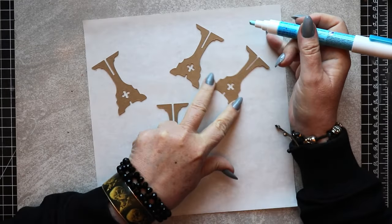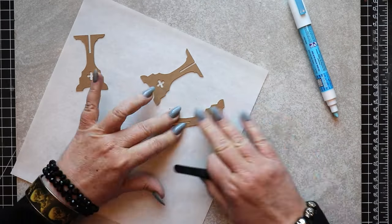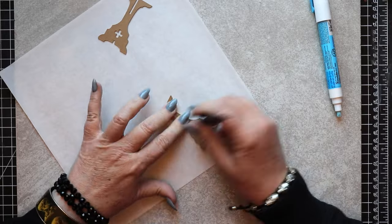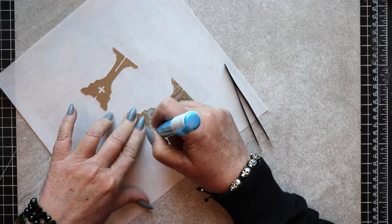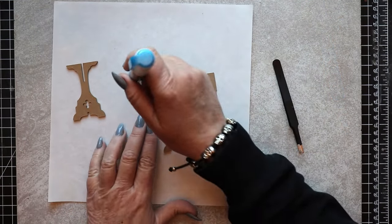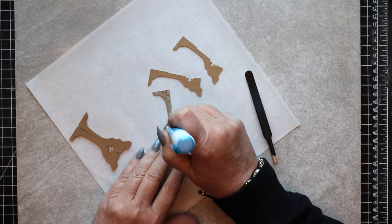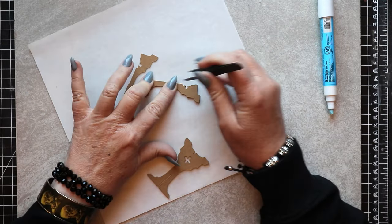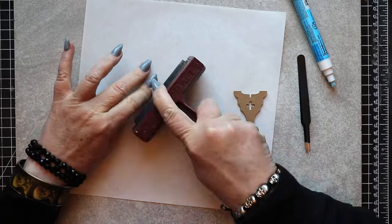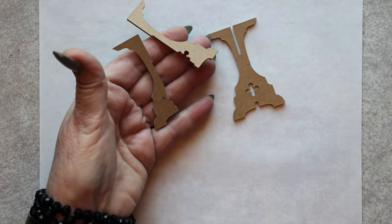Assembly of the pieces can be approached in any order that suits you. I just happen to choose to begin with the main leg assembly for the side table. I'm laminating together four layers of 22-point or lightweight chipboard using Zig Two-Way Glue and a pair of fine-tipped tweezers to help me align all of the pieces. Once all four layers have been glued, a brayer is used to press them firmly together. I'll repeat this same laminating process with each half of the rest of the leg assembly.